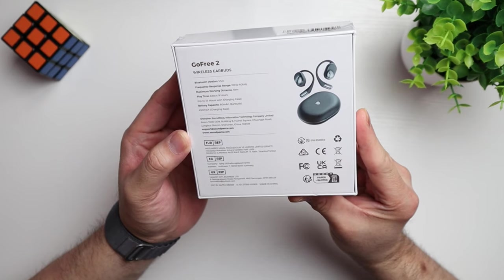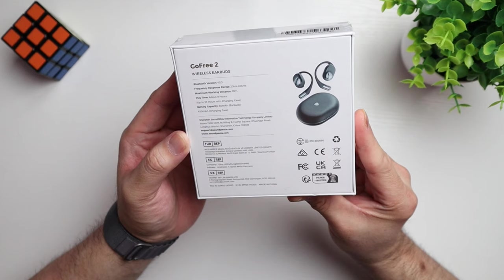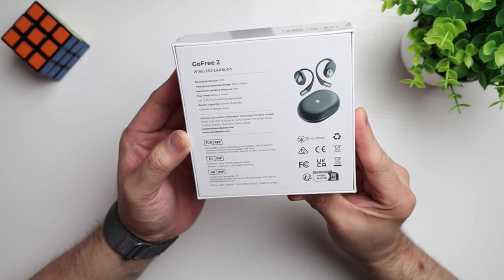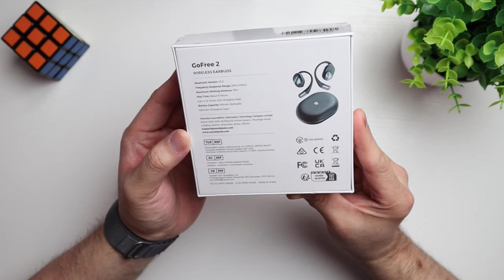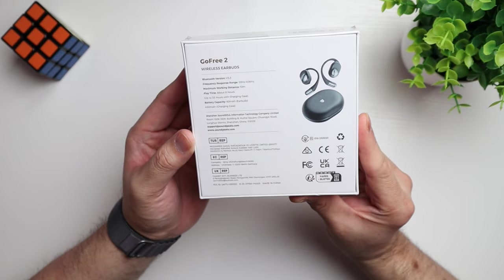These are the Go Free 2 wireless earbuds. They are Bluetooth version 5.3, a maximum distance of 10 meters — so about 30 feet. Got about nine hours of play time and up to 35 hours with using the case to charge. We've got a 60 milliamp battery for the earbuds and the case has 450 milliamps. So that battery is going to give you all day listening. These are open ear design with the little clip that goes around your ear so that they don't pop out.